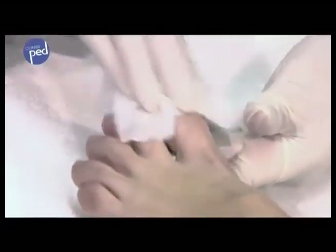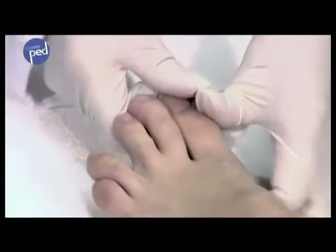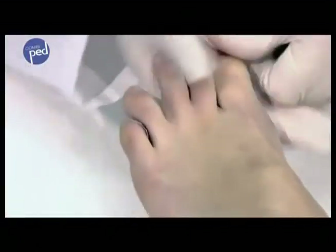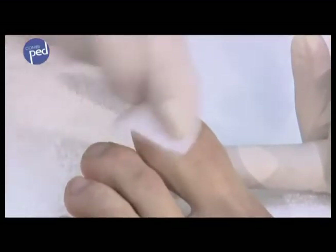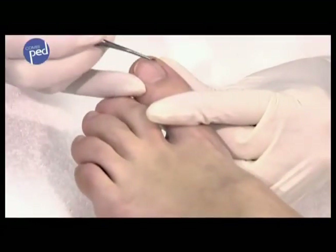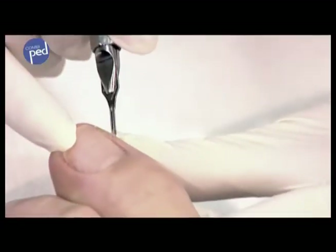Before treatment, the entire area that is to be treated must be thoroughly disinfected. Use either skin disinfecting spray or the appropriate skin disinfecting cloths. Make sure that the nail has not been softened, because that can affect the adhesive power. Clean the nail crease before the combi-ped brace is attached and ensure that the requirements for attaching the small hook under the nail edge exist.